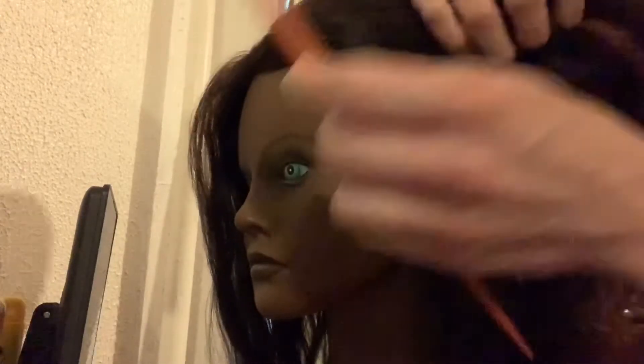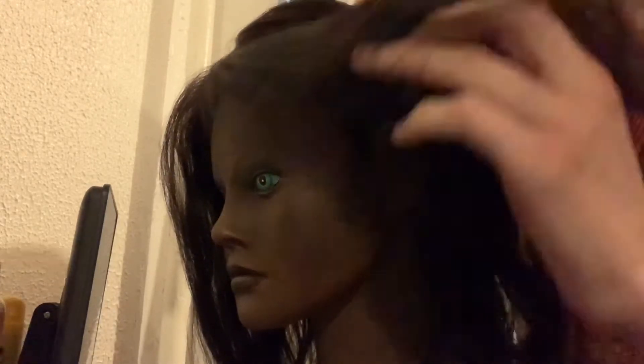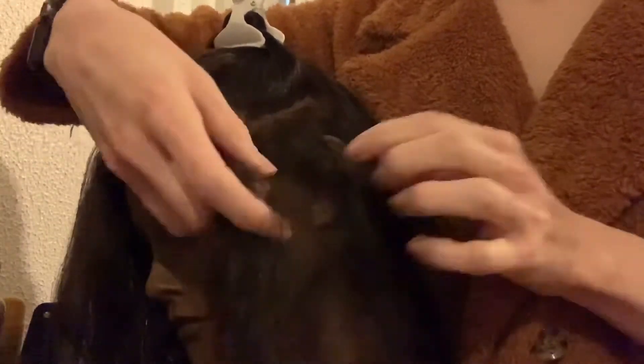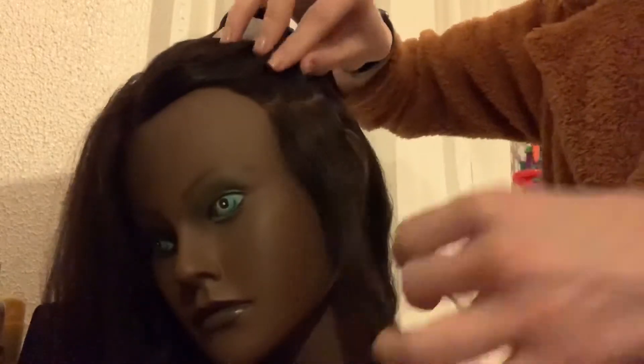Now let's go over how to do it on a client. First, comb and section off the hair, making sure you leave out at least an inch from the perimeter. Comb out each portion, clip out any extra hair in the way, and make sure the parts are clean with no flyaways. Clip up all hair that won't be used. Also, always look at the shape of the client's head — if they have a thinning area, you don't want to place extensions there.